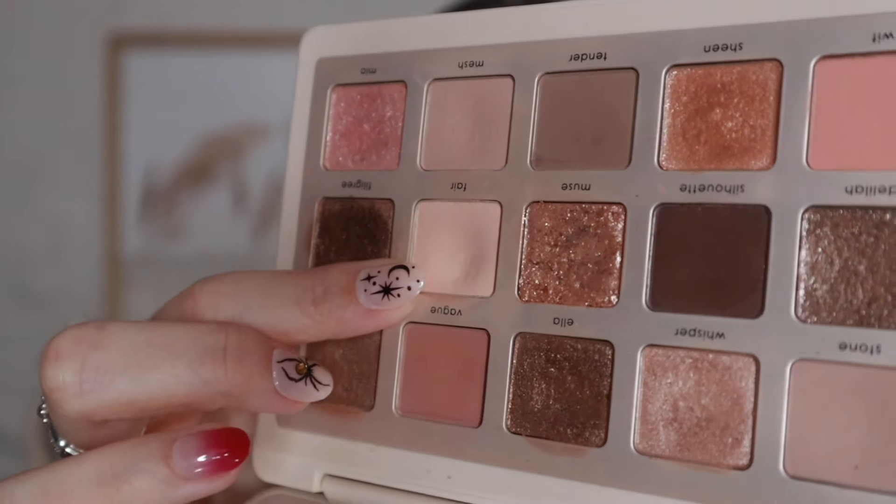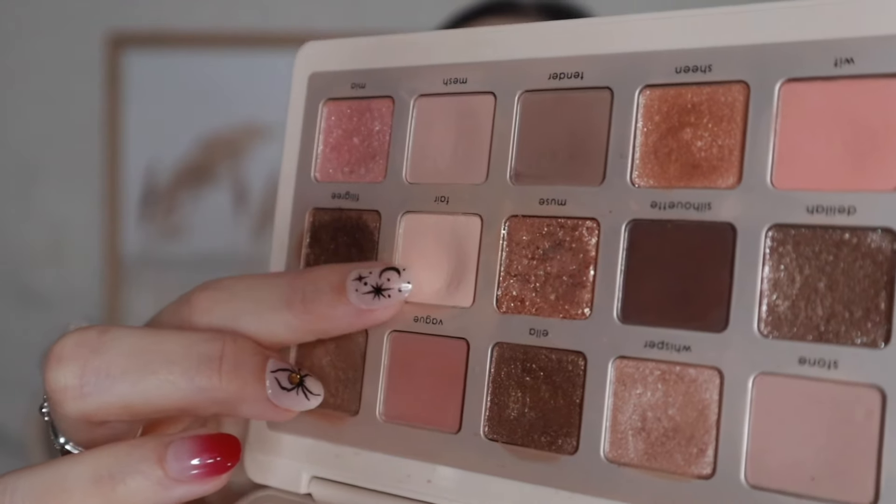I am trying to hit pan on this shade right here. I don't know if you can see that significant dip, but I am trying so hard — I'm using this palette every single day right now until I do.